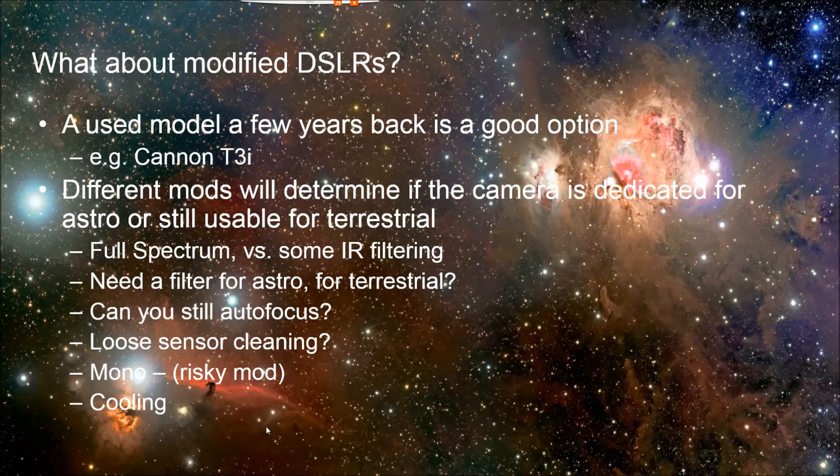So you could get an older camera and get it astro-modified. There are different types of astro-modifications — it's all about what they do with that IR filter other than remove it. They can just completely remove it, and then that typically means that your autofocus isn't going to work anymore, which maybe you don't care about for astrophotography, but maybe you did want to use it sometimes during the day.